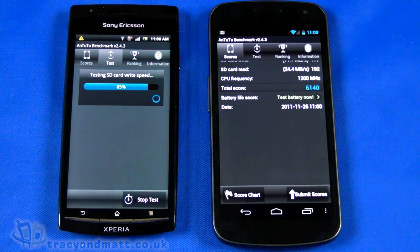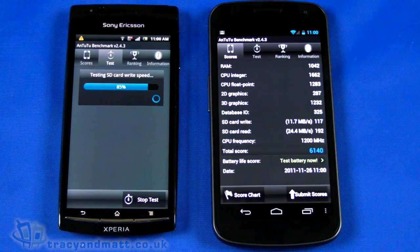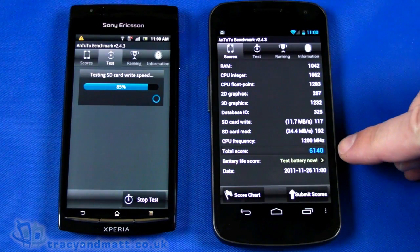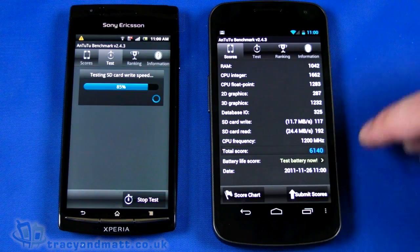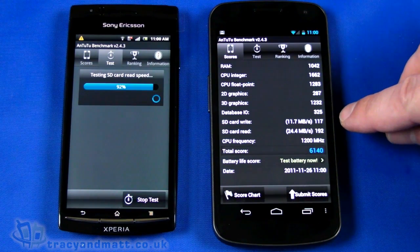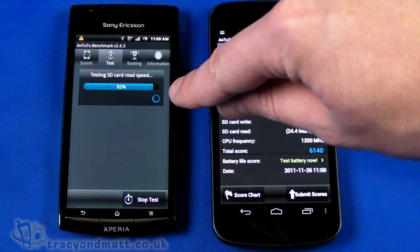With the Galaxy Nexus benchmark complete, we'll just wait for the Arc to catch up. We'll scroll this results page down — looks like the Arc is a little ways behind. Our total score: 6,140. We could actually run a battery test later on, but we've got results for everything else, including card read/write speeds. I suspect the SD card will be the slower element in the Arc, whereas the Galaxy Nexus is using internal ROM.